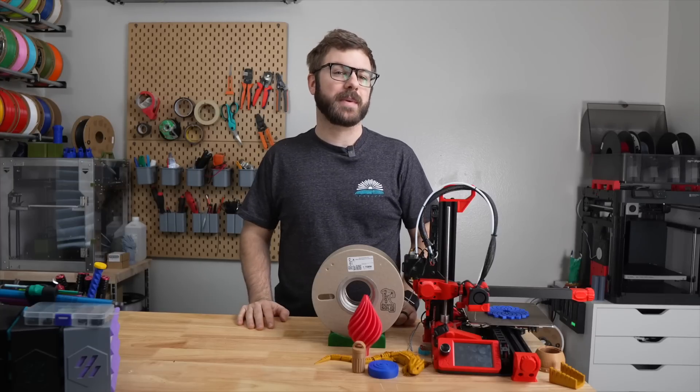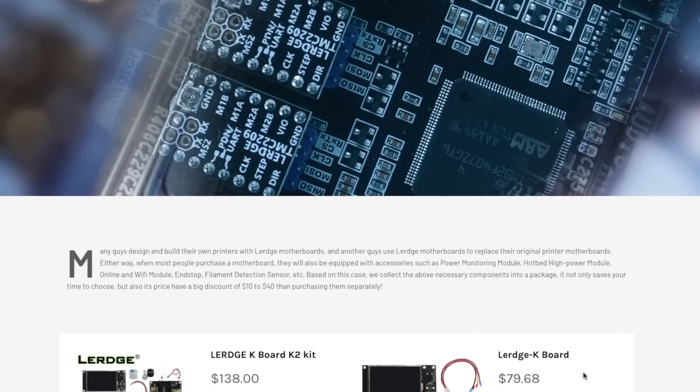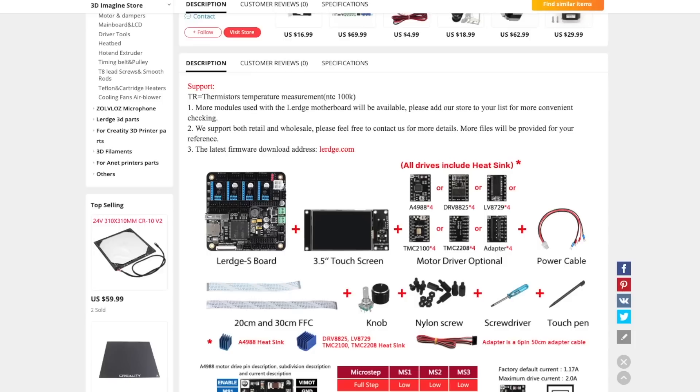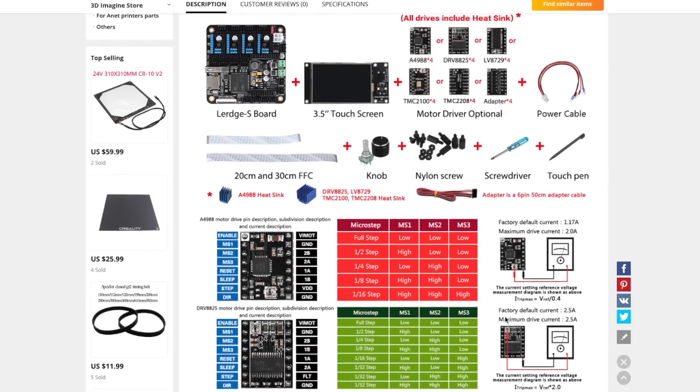If you've been in the desktop 3D printing space for some years, you may have heard of a company called Lurge. They make 3D printer controllers, screens, and accessories, with their first board being released back in 2017. This was a fairly inexpensive 32-bit board, especially when you compare it to other options that were available at that time.